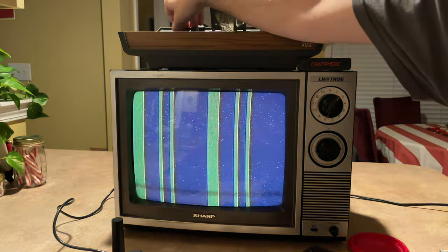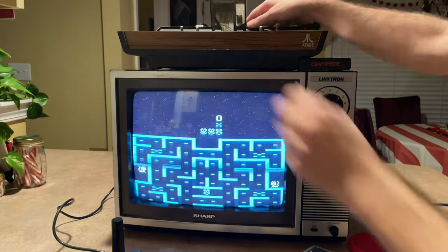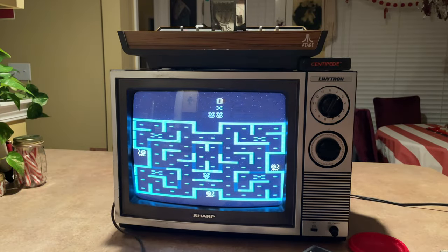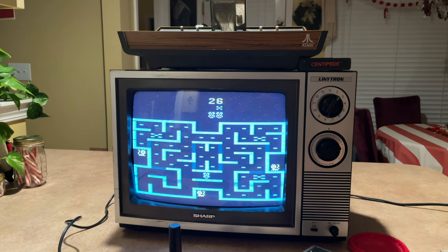This one is Mousetrap — let's see if this one works. It does work. What is this? It's Pac-Man — this is literally just Cat and Mouse Pac-Man. Interesting.